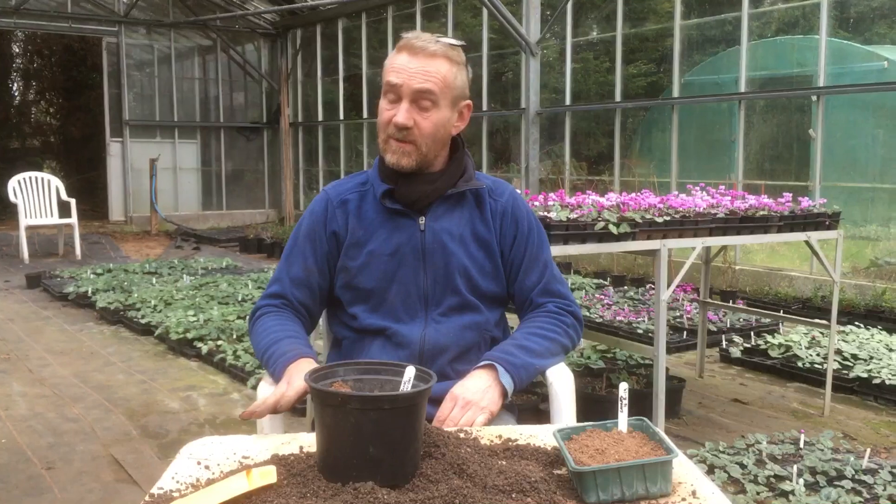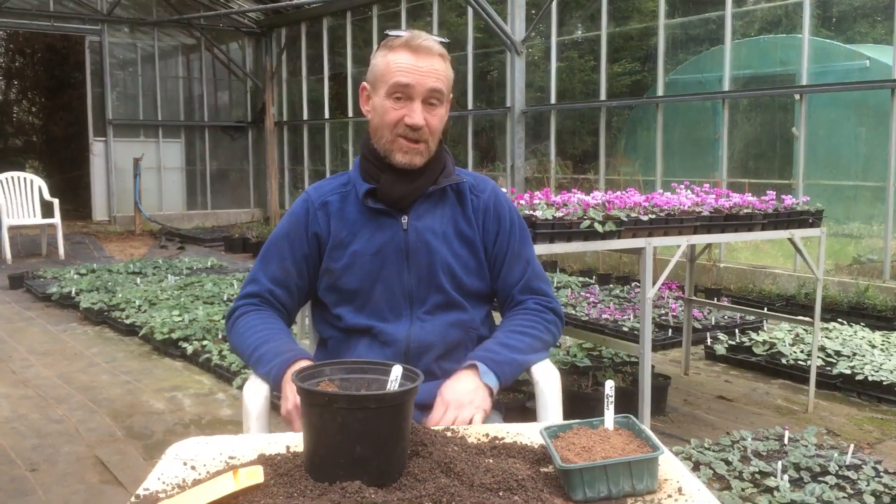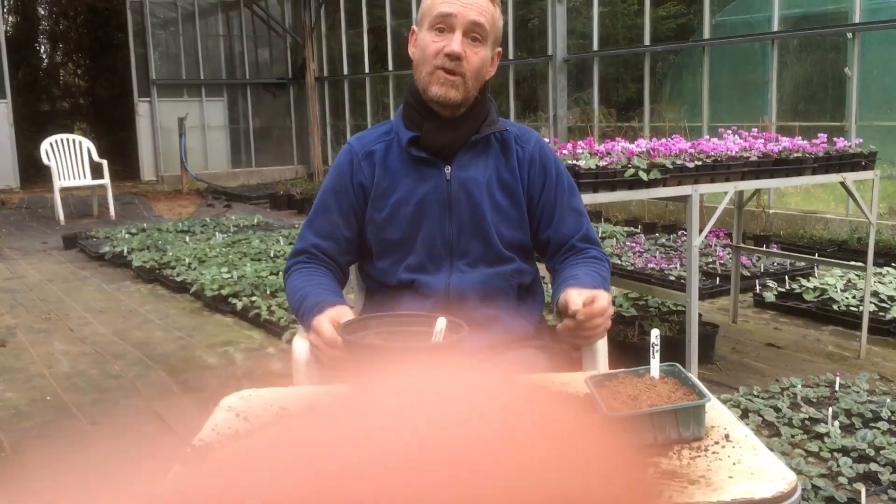They should start germinating within the next — well, might be the next few weeks, might even be a couple of months — but we're going to sit with them and see what happens. Anyway, this is Robbie Phoenix down at Stinky Ditch Nursery with Charlie on camera talking about stratification, and Charlie knows all about it now — he didn't before. Thanks for watching.